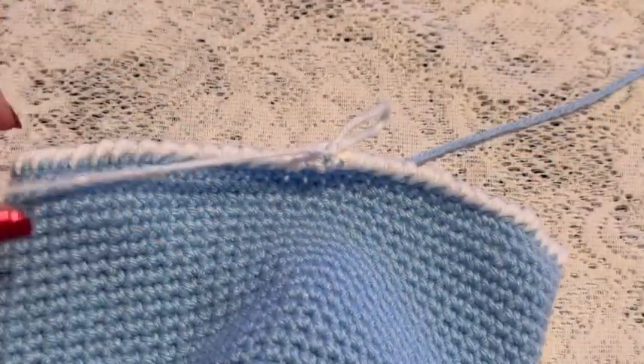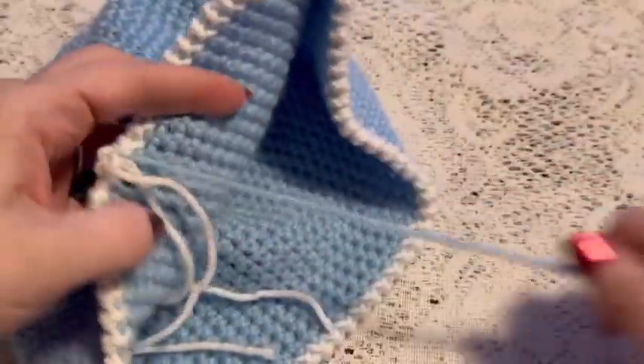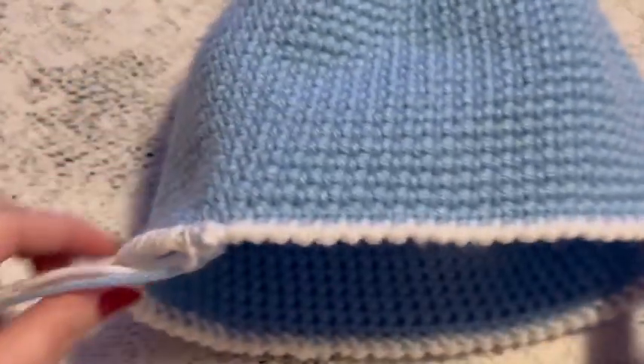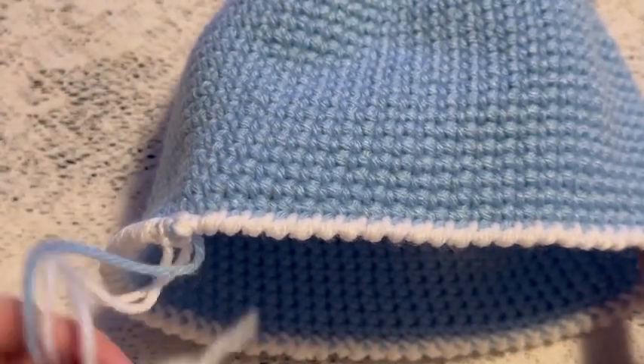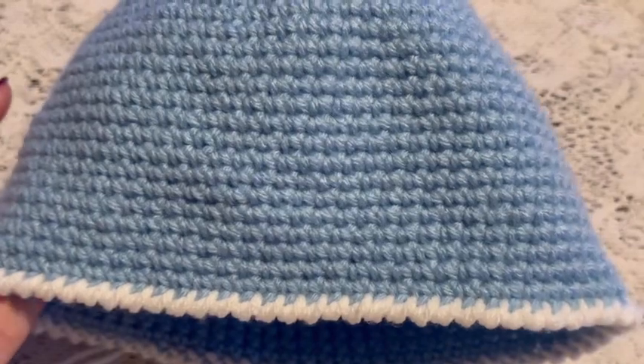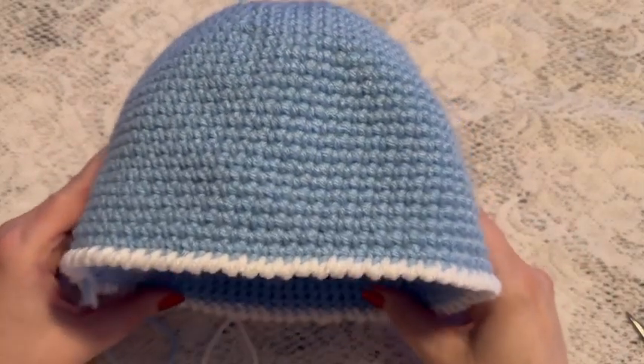And voila — cut the yarn, and don't forget to cut the colored yarn. This hat is now finished. All you have left to do is weave in those ends, and don't forget about the one you had when you started the hat. And there it is — that is the finished hat.